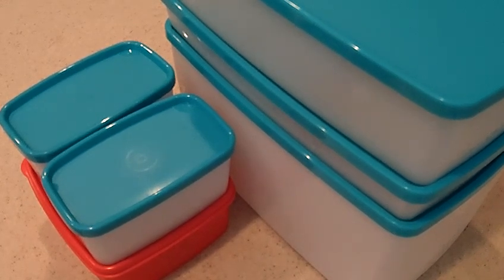Yet many people will freeze their food — remember food is such a big investment — in really terrible things. Maybe in zippy bags. Even if it says 'for freezer,' those bags get little holes in them. The walls of the bags are pretty thin.